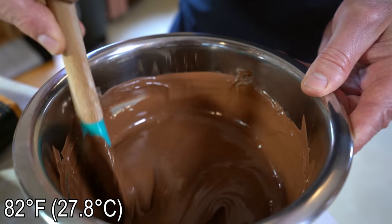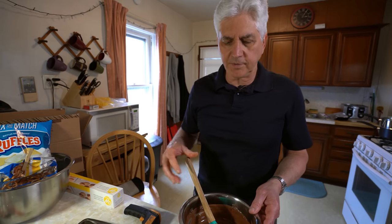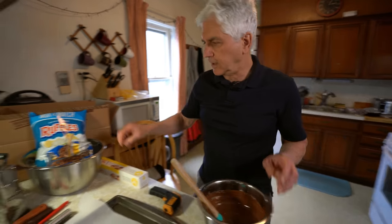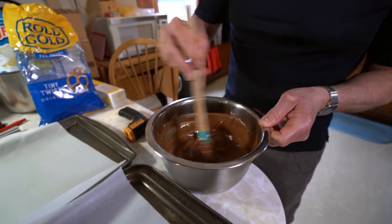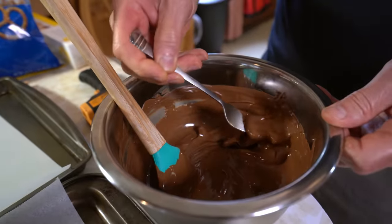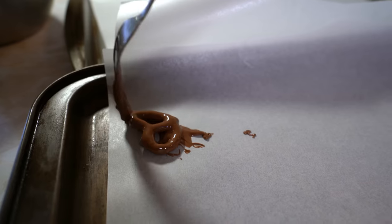It's all melted and about 82 degrees. You can do it above 80 — like 82 to 85 degrees — to cover potato chips or pretzels or something like that when making bark. But if you're going to pour this into a mold you've got to be at 80 degrees. We're at 82 so we'll try some pretzels. Let's throw a little bit in here and stir it up and see if we can do it this way.